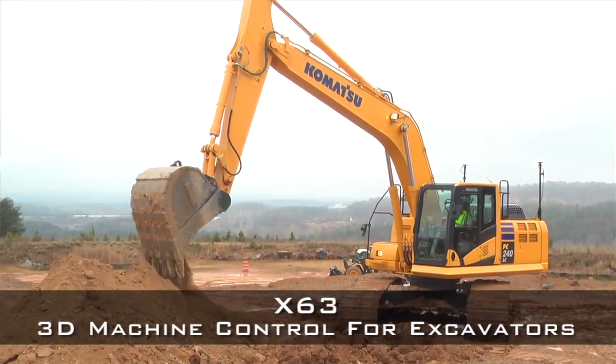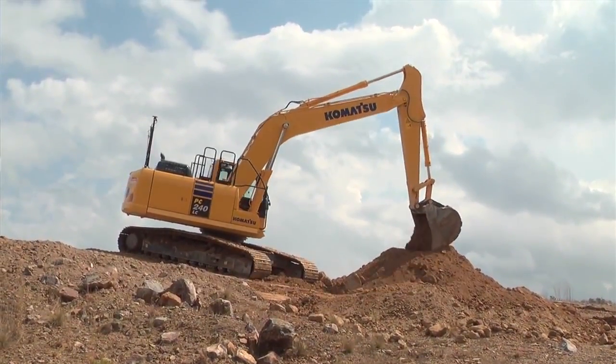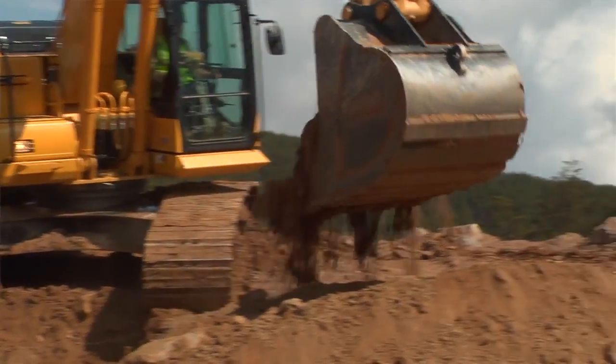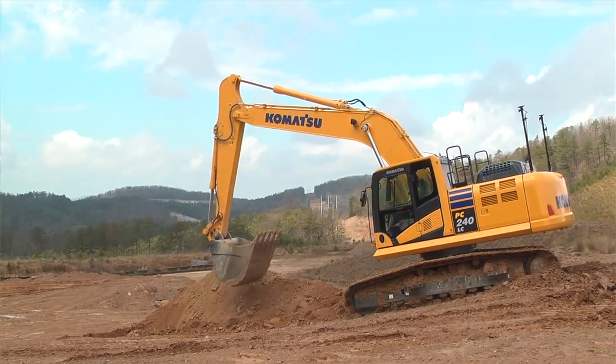With the 3D system we've been able to cut back on our labor force dramatically. Instead of having a guy holding the grade rod working with an excavator operator, or someone continuously pulling points and setting up pads — with footer elevations stepping continuously — by using this GPS system, one guy goes out, he's got all the information he needs, gets in his machine, goes to work, calls me when he's done. It doesn't require labor for any part of it.